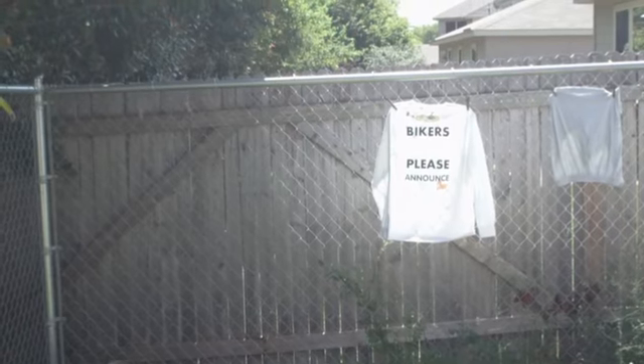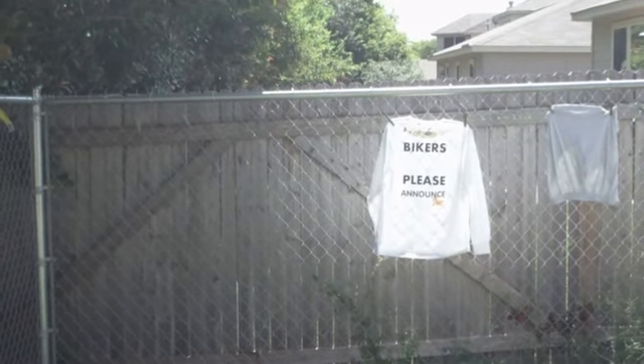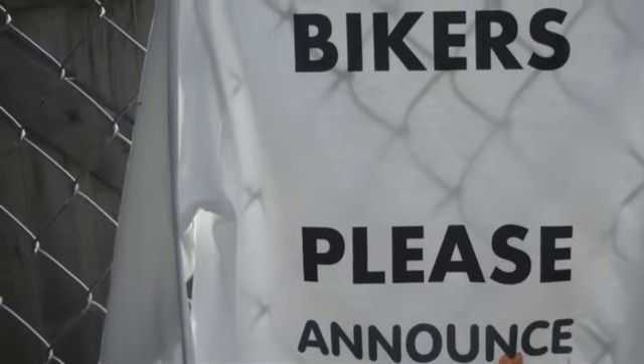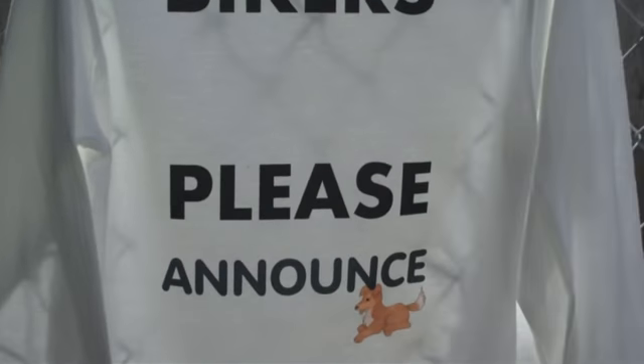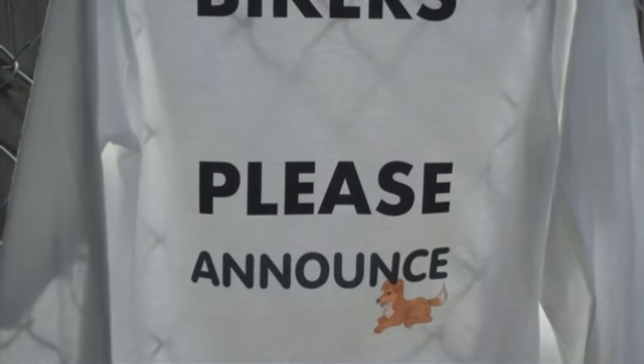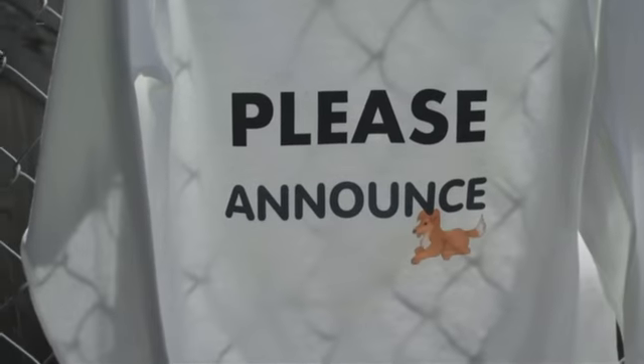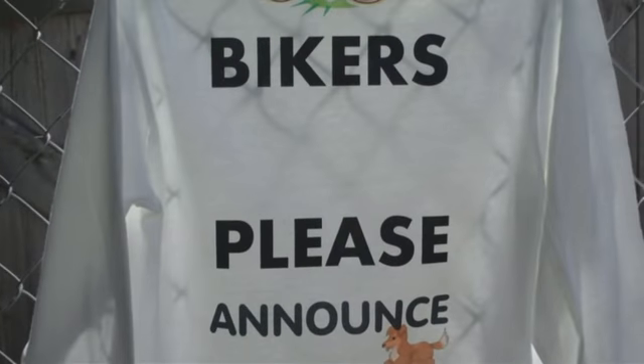I'm about 20 paces away and I can still read it. I'm pretty happy with how it came out, but here are some things I did wrong: when I printed 'bikers,' I should have printed it further down the page instead of in the middle, or trimmed the applique before ironing it down — because with two pages there's a huge gap between 'bikers' and 'please announce.' We'll remedy that next time, but maybe the gap is good — folks will see 'bikers' and slow down to read the rest.